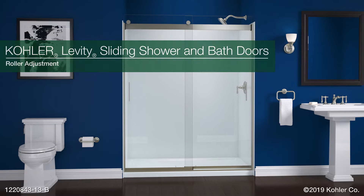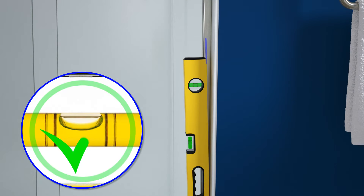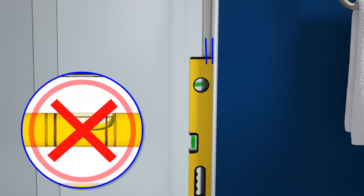This video will show you how to adjust the rollers on your Levity bath or shower door. The Levity doors are designed to be adjustable after installation to compensate for walls that are up to 3/8 inch out of plumb. When adjusted properly, the panels will be plumb with the wall, preventing any water from leaving the shower area during use.